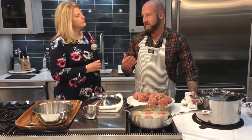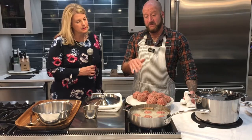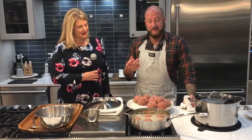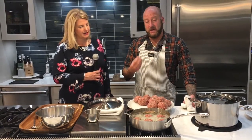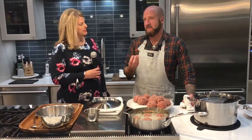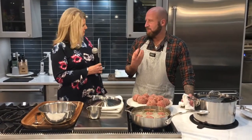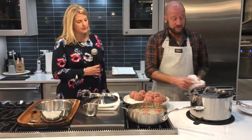You get ground beef and ground meats. If you don't like veal or pork, you can also make this recipe without the three meats — you can use beef, turkey, or any meat you want. There's a lot of richness in veal and a lot of fat in pork, so it gives it a juicier bite. But you don't need to use all three meats.